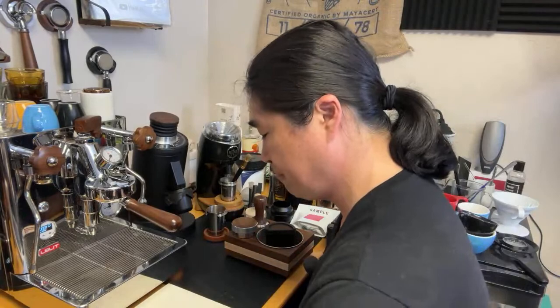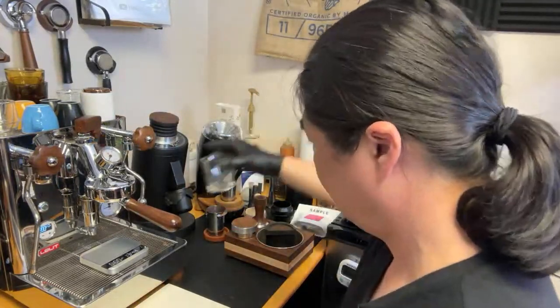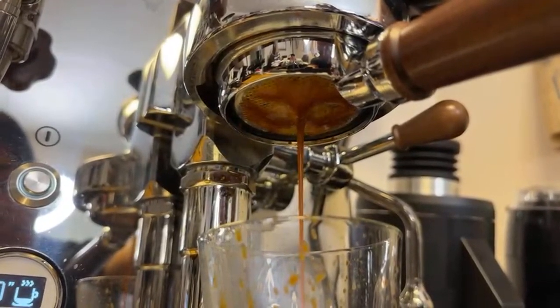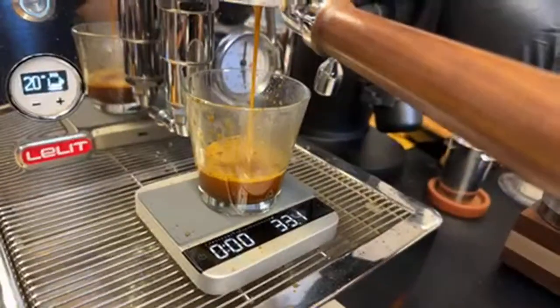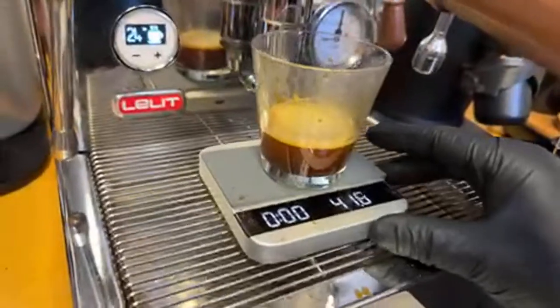This is such a light roast. I'm targeting about 40 grams. About 24 seconds, around 40-41, almost 42 grams. As you guys noticed, with lighter roast you're not going to see a lot of crema — yeah, you're not going to see a lot of crema there.